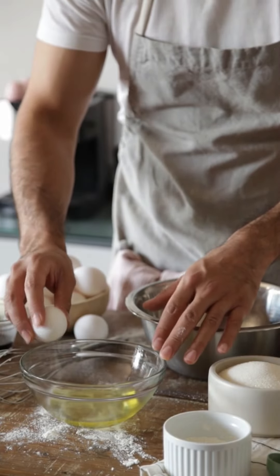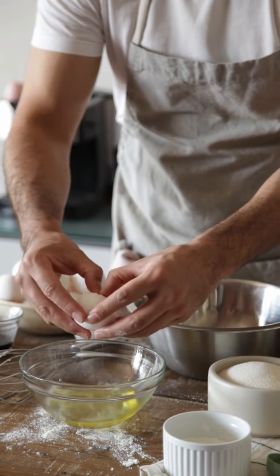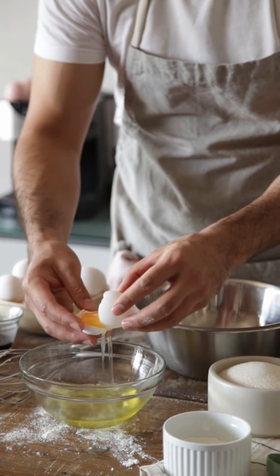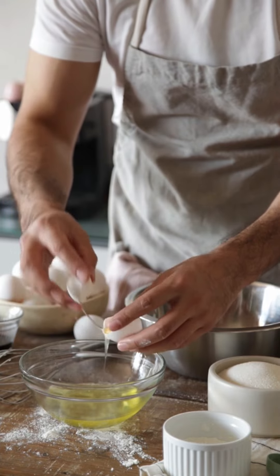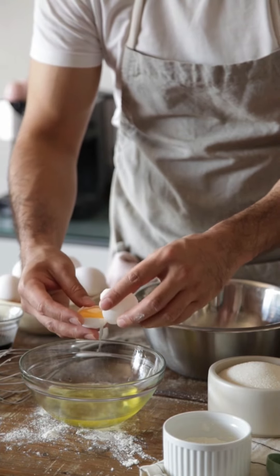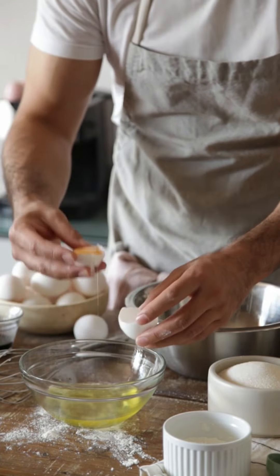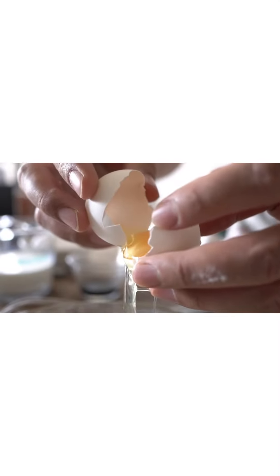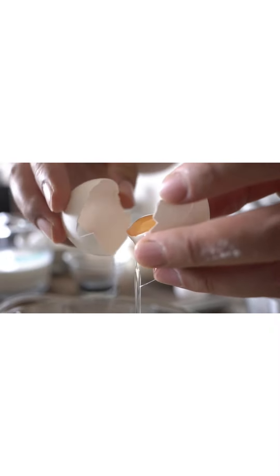4. Egg white: beat two egg whites using a fork. Clean the affected area with water and apply a thick layer of egg white using a makeup brush. Let it dry and then rinse off using cold water. Apply some olive oil to keep the skin supple and moisturized. Repeat every day for at least two weeks. It helps improve your skin tone and the marks fade away slowly.